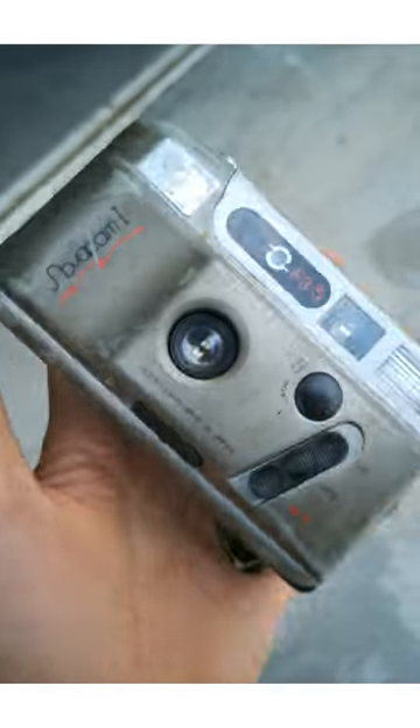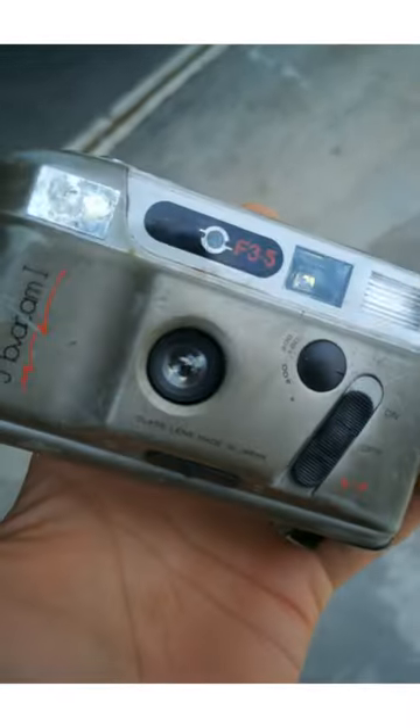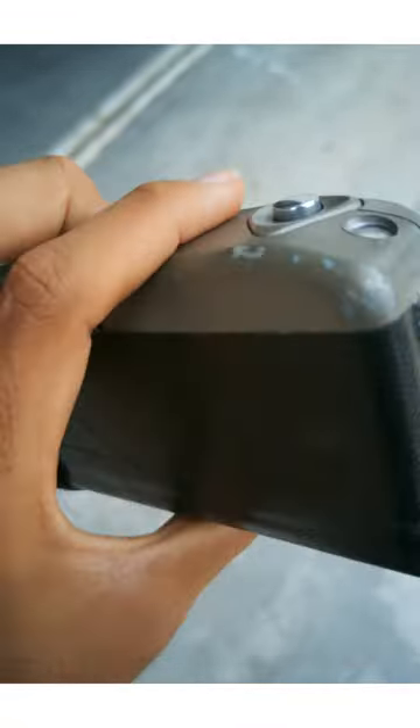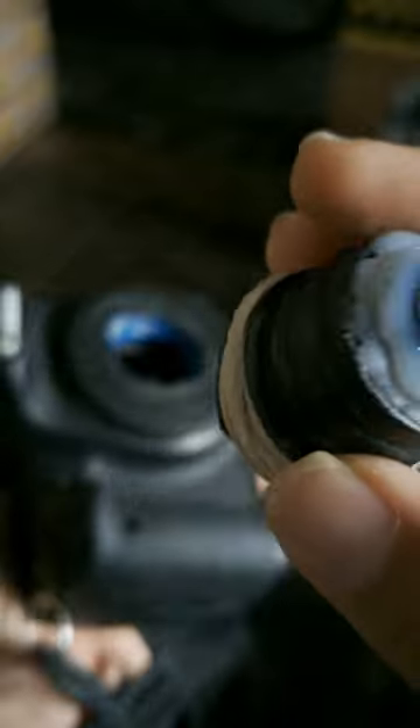I won't want to shoot with this camera anymore, not only because it's broken, but also because it's an analog camera that uses 35mm film. I'm interested in disassembling this camera to retrieve its lens.